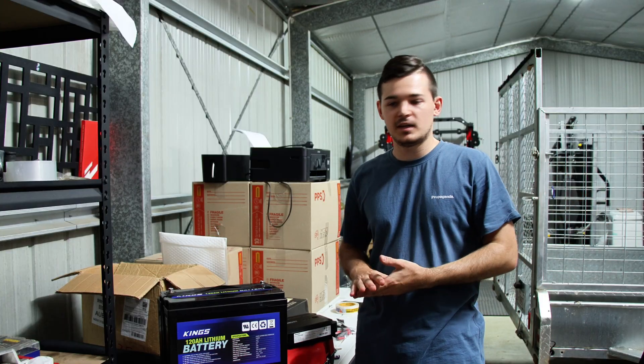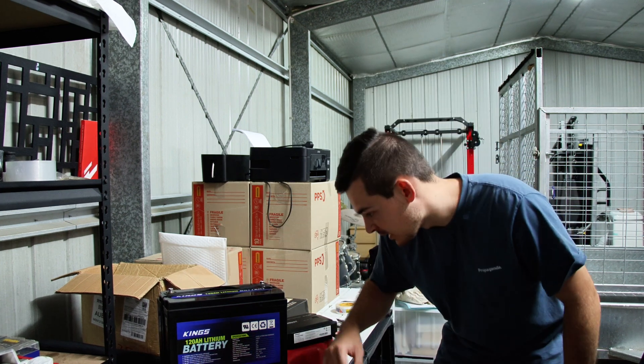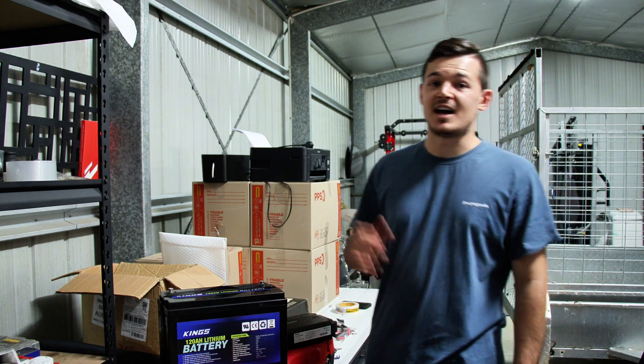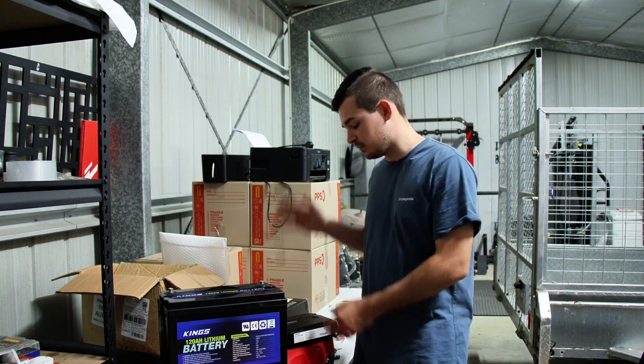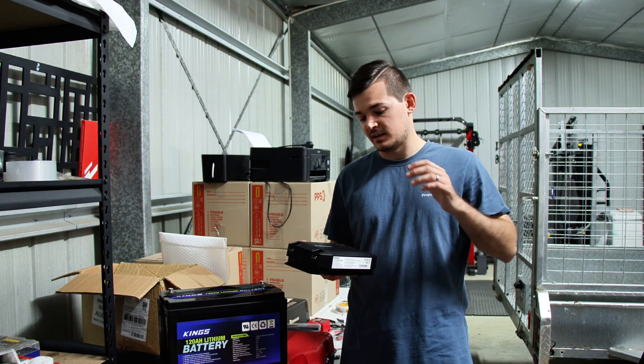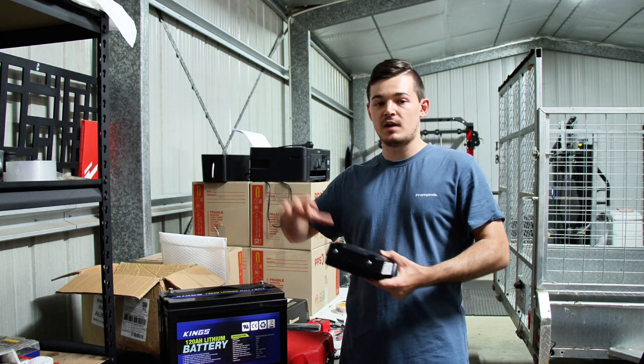The maximum current it can be recharged at is 100 amps, which is good. So the 40-amp Renergy charger is going to be plenty enough and I reckon that's going to be very suited for this particular battery.